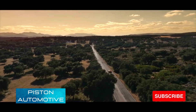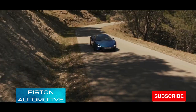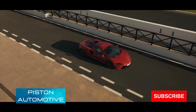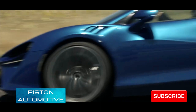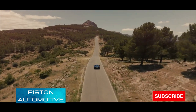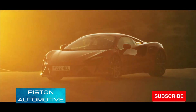According to McLaren, the Artura can accelerate from 0 to 100 kilometers per hour in 2.9 seconds, and 0 to 200 kilometers per hour in 8.3 seconds. It achieves a maximum speed of nearly 330 kilometers per hour, or 205 miles per hour, and completes the quarter mile in 10.7 seconds. That's it for today guys — don't forget to like, share, and subscribe. See you in the next video.